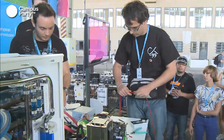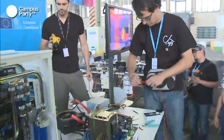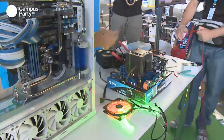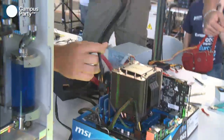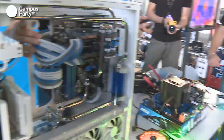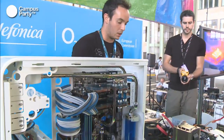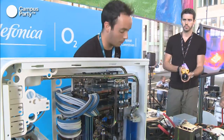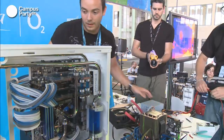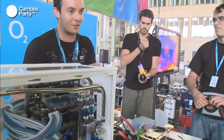If you have a modular power supply like this one, you'll get special pre-sleeved cables. It's not as cool as doing it yourself, but it's better than standard cables. You can also put your own sleeve over these pre-sleeved cables, which will be easier since they're already organized. You can do it with groups of 8 or 6 cables and get more or less the same results. Nowadays, almost all power supplies are modular, so it will be easier for you.